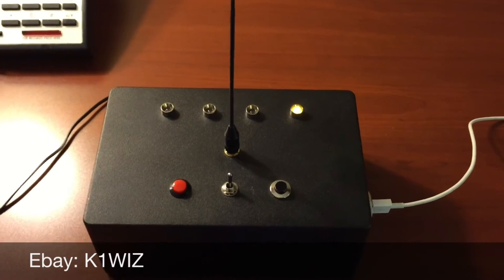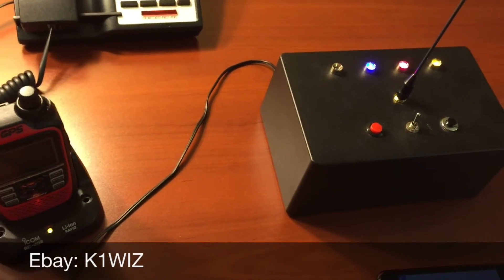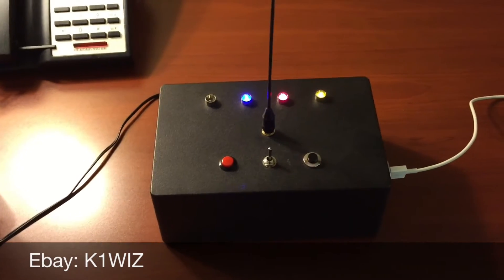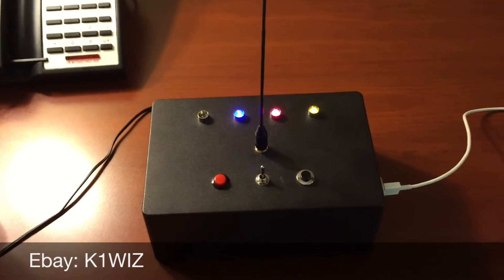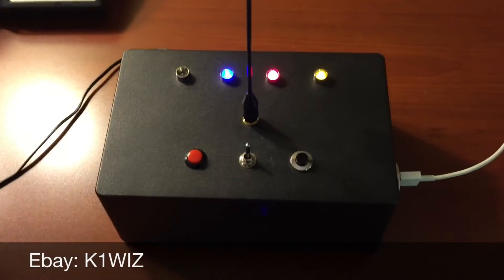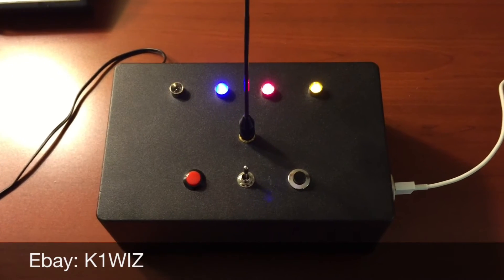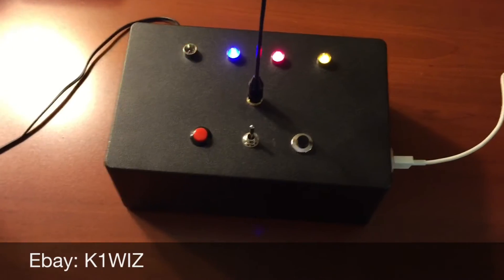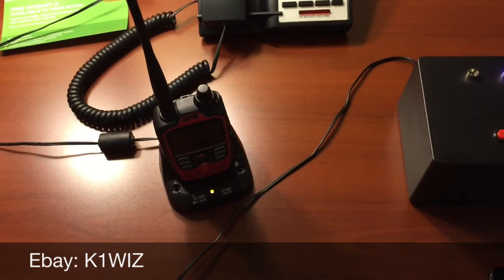The system now realizes that there's viable connectivity, and we just got connected to Reflector 50 Charlie. So we are good to go. It is 9:45 p.m. at the time of this recording. This is a fully operational D-Spot unit that is now available for use. Just by the simple LED indication, I can tell that I'm ready to go. If I talk through the reflector, anyone on that reflector will hear me.